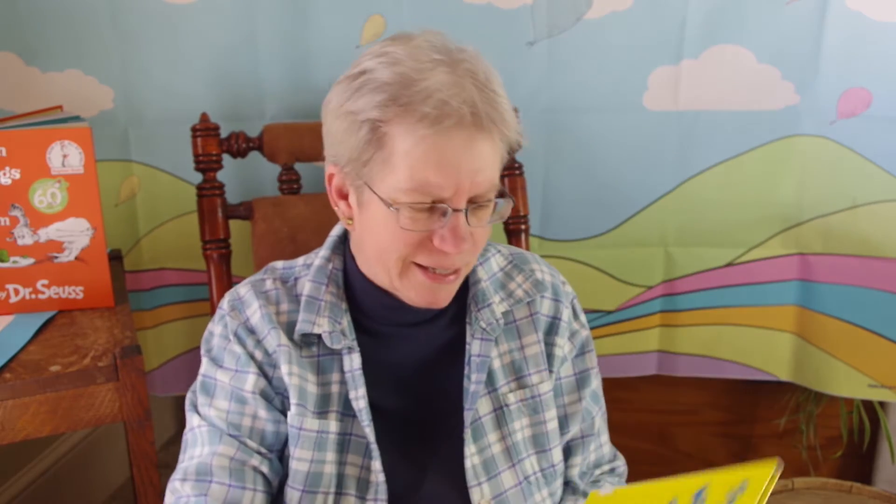Today is our last day for celebrating Dr. Seuss. And the book I chose for today is one that I wasn't very familiar with, but I'm pretty sure you're going to like it. It's called 'There's a Wocket in My Pocket.' Have you ever heard of a Wocket? That Dr. Seuss — he made up a lot of words, didn't he?